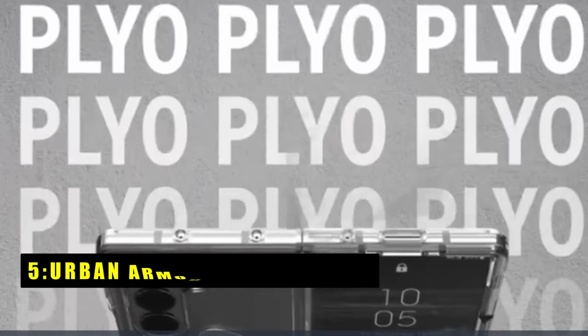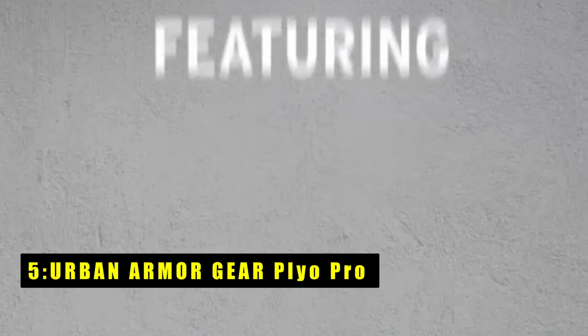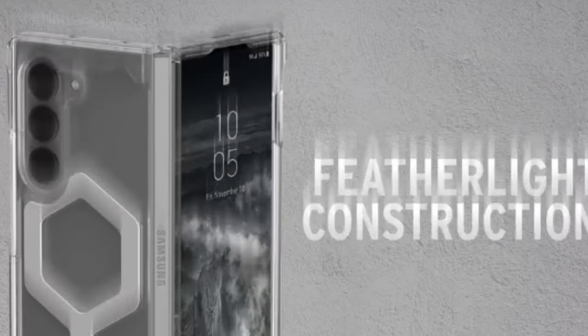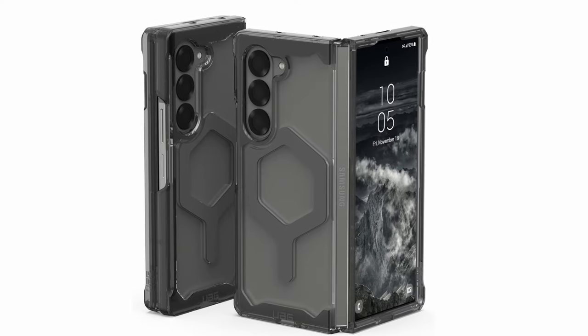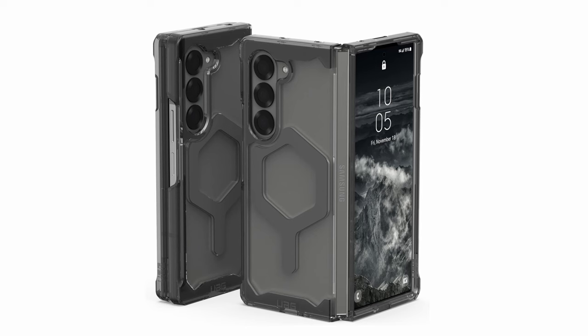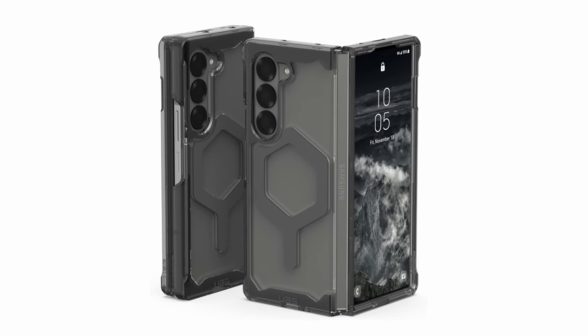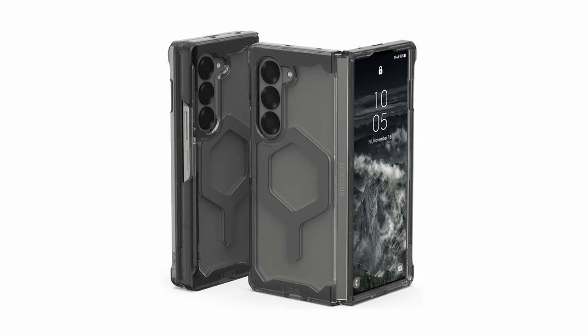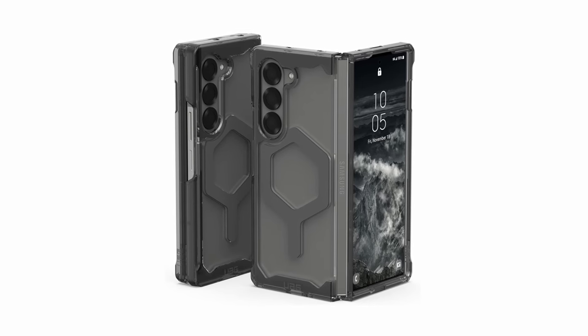At number 5 is the Urban Armor Gear Plyo Pro. Meticulously designed for the Samsung Galaxy Z Fold 6, it offers robust protection and sleek aesthetics. Constructed with a featherlight PC backplate and TPU shock-absorbing frame, it combines an impact-resistant soft core and armor shell with airsoft corners for ultimate cushioning against drops and impacts. The translucent body features anti-yellowing technology, maintaining its clarity over time.